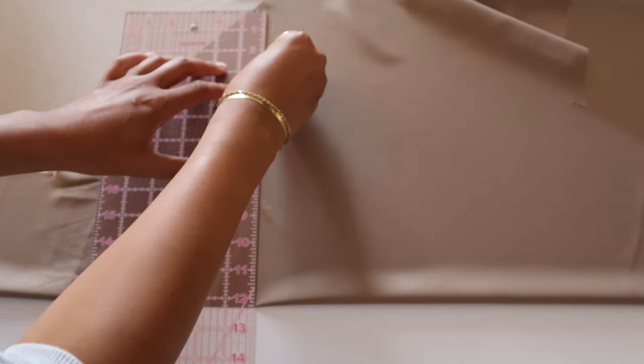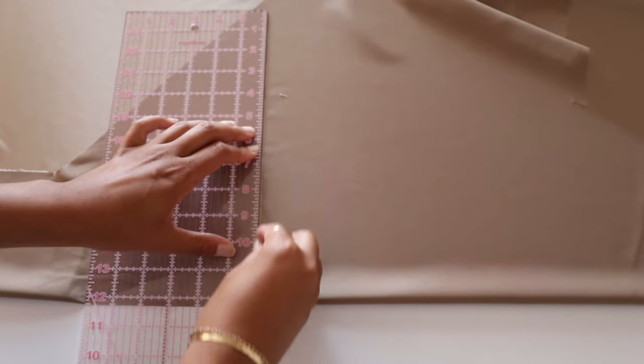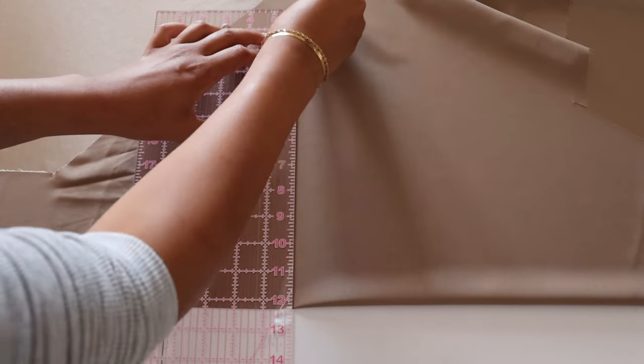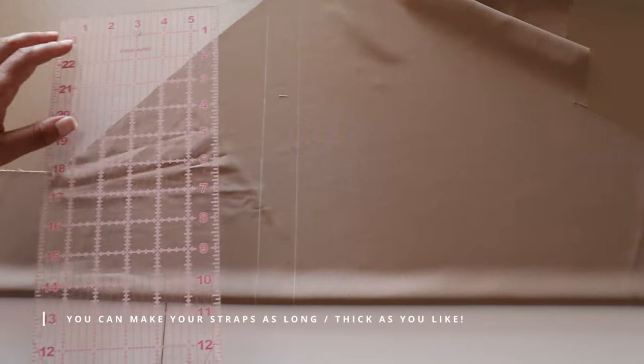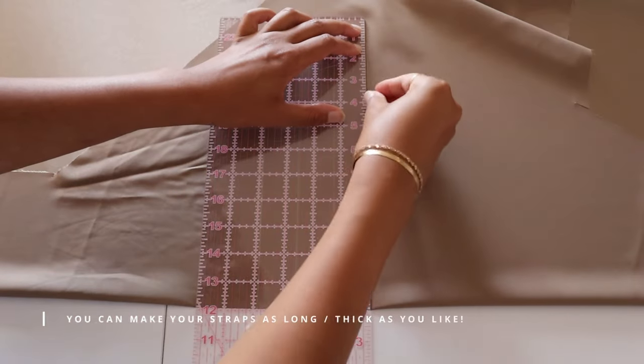Now it's time to make some straps. You can make them as long or as wide as you want — that's completely up to you. I just decided to do about 24 inches and about 1.5 inches in width.